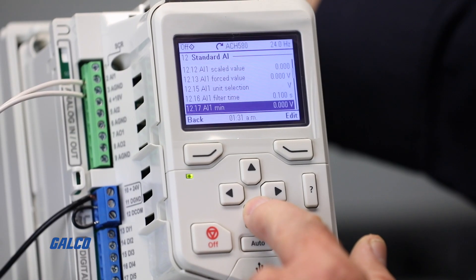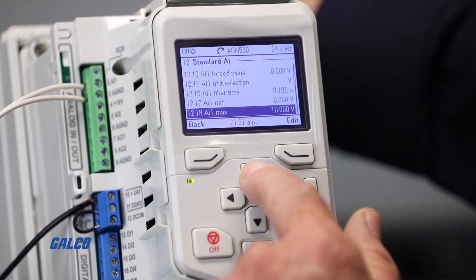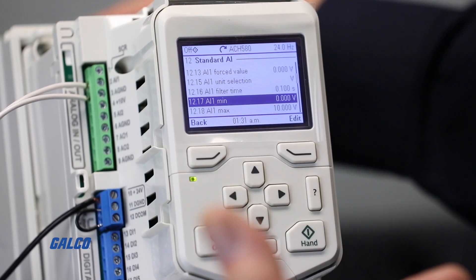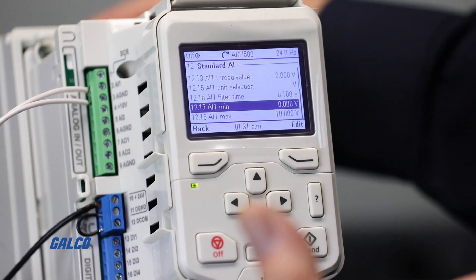Parameter group 1217 and 1218 are analog input 1 min and max respectively, used for scaling the signal if necessary.